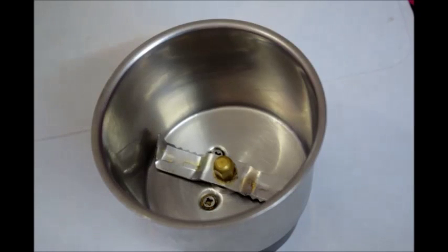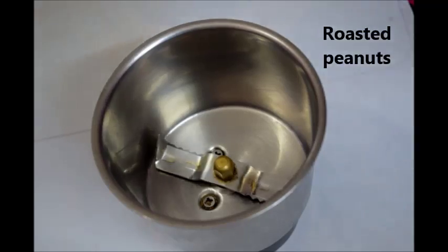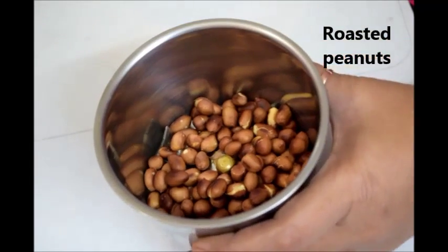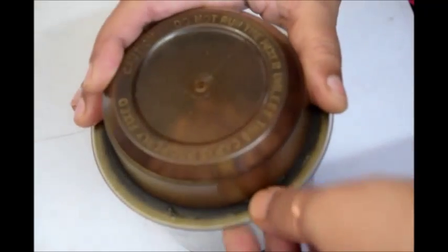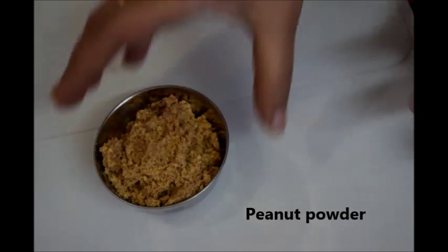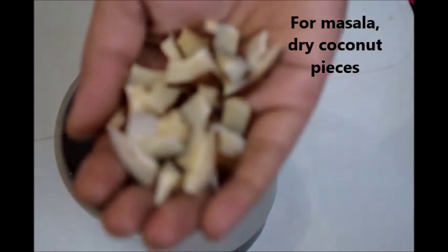Hi friends, welcome to my channel. Today I want to share how to make bottle gourd curry. For this, we first have to prepare peanut powder and masala. Take roasted peanuts into the blender and grind into fine powder without adding any salt. Now you can see that the peanut powder is ready.